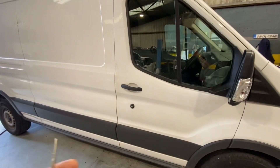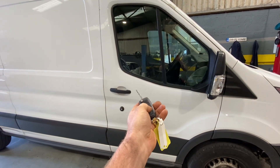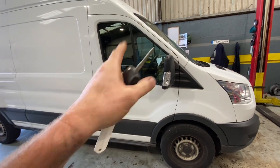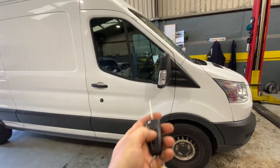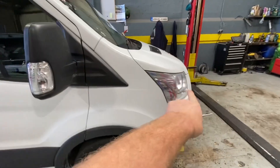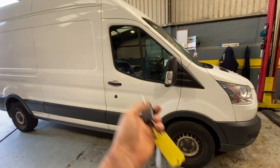When I lock it, we get an audible beep from the horn, but I have no flash of my indicators - not on the front, the side, or the rear when I lock. I'm just going to walk around this vehicle.